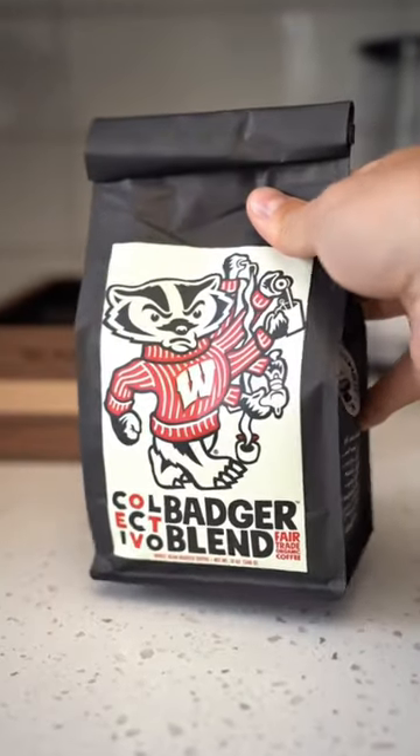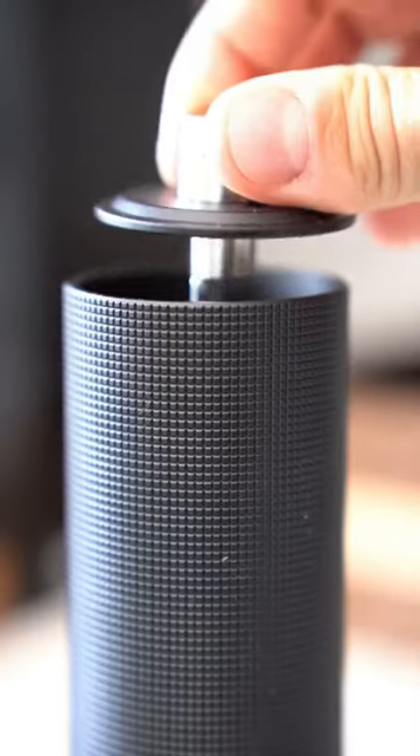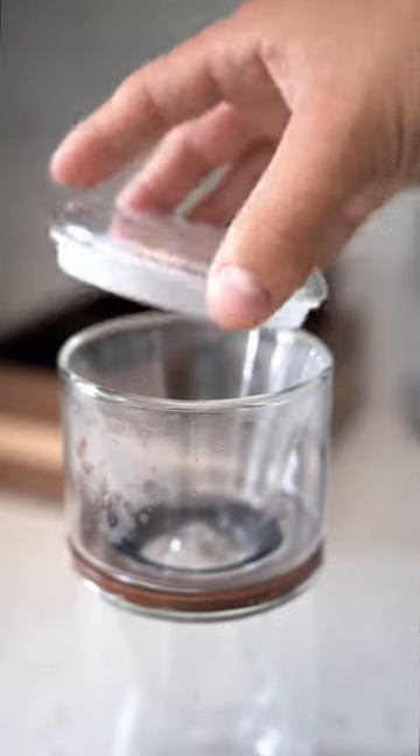If you're not making your significant other coffee every day, then what are you doing? It's easy. Just grab a coffee maker and make a cup. It takes like five minutes and it'll go a long way.